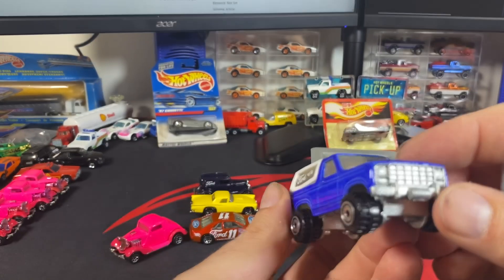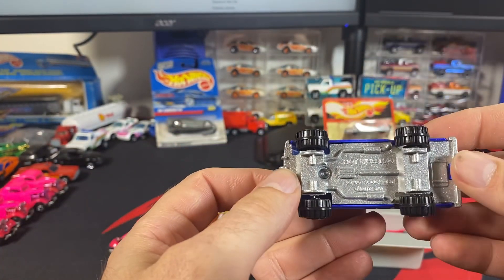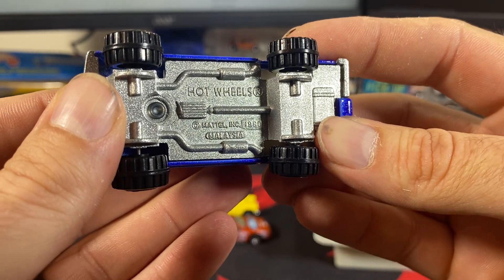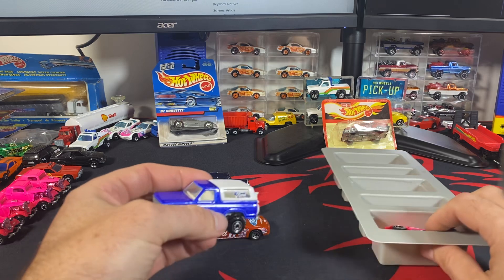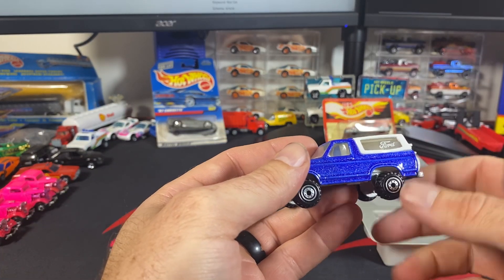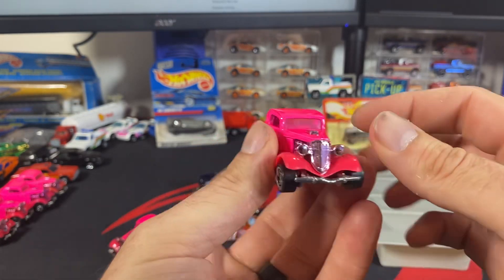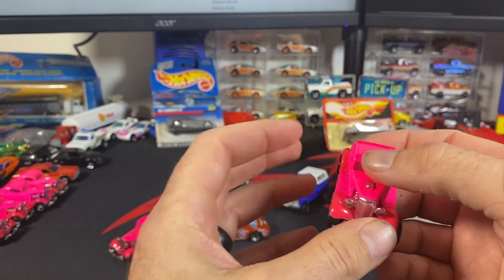Here's the Ford Bronco — this one has a painted base. You can see here it has the bar, 1980, and bar Malaysia markings. So there are some different base variations other than just the unpainted base. Some five-packs will have a razor wheel as well, and the one we were after has the razor wheels. So there's that variation.